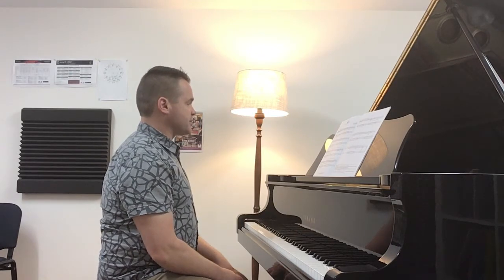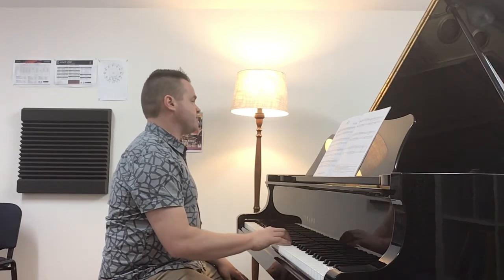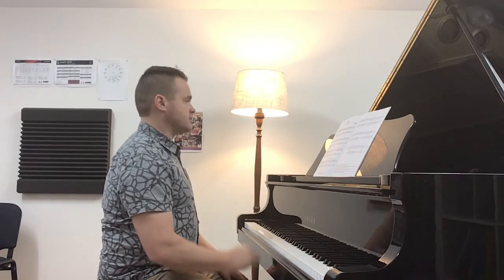The right hand has a couple of syncopations — one, two, three, four, one, two — so that crossbar syncopation.